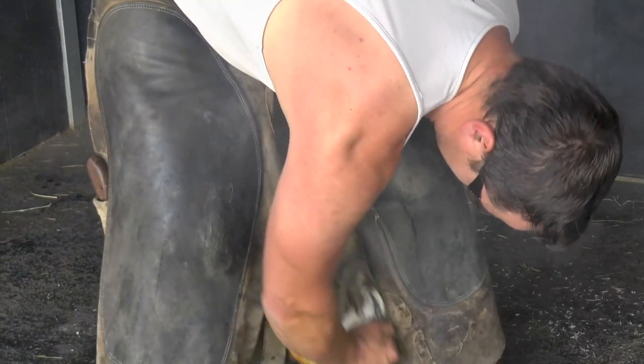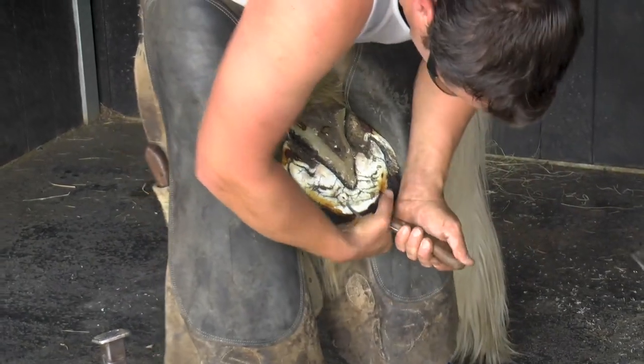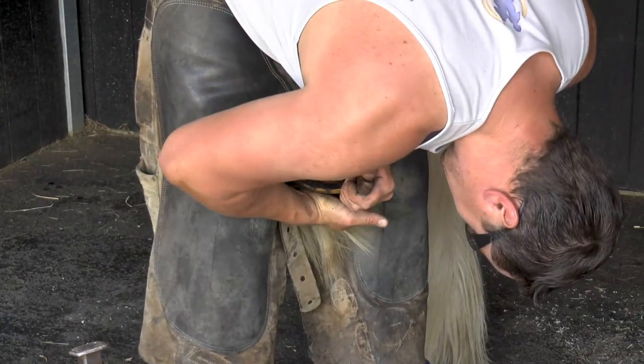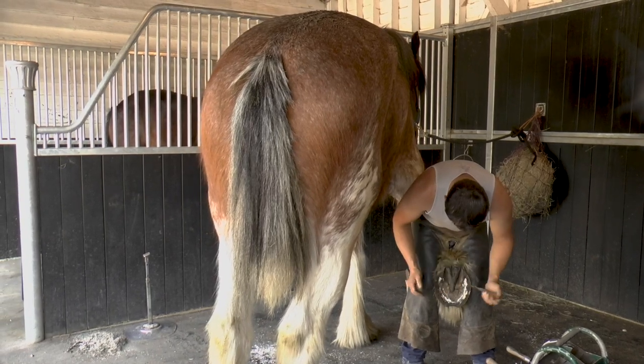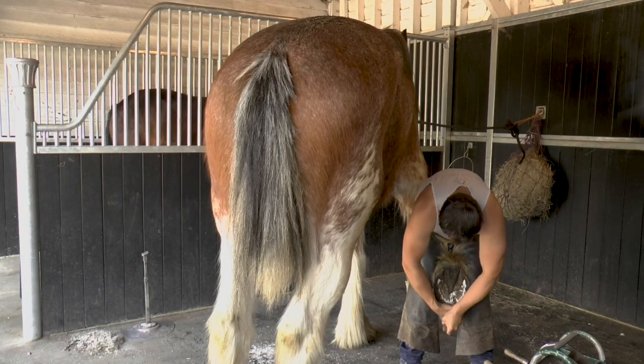None of this hurts the horses at all. Their hooves are very much the same as our fingernails. In the same way as if we went to get a manicure, there are certain parts of your nail that you can trim back and you don't feel it at all. But if you were to go too far, it would start to hurt and it would start to bleed — and that's exactly the same with the farrier.